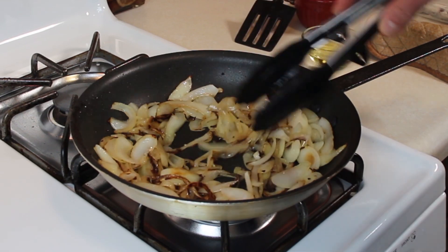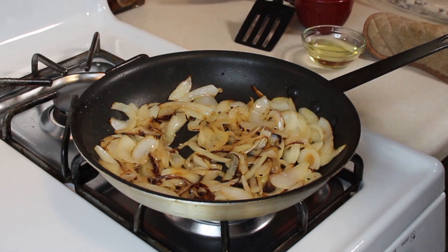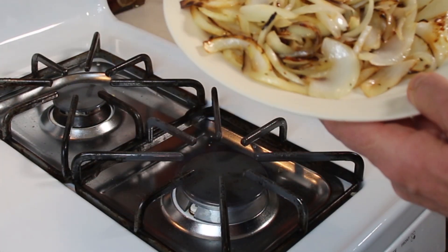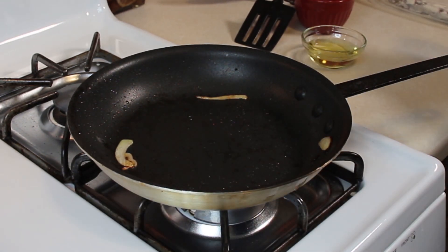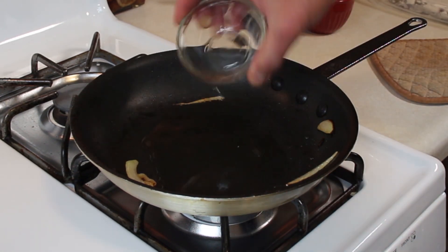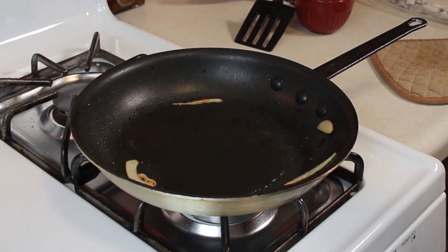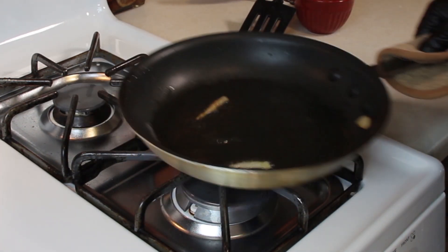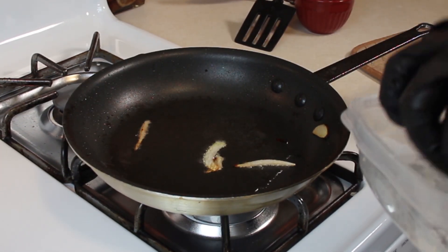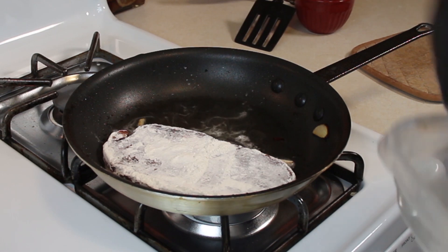They are cooked down to where I want them right now. I'm going to take the onions out of here and start cooking our liver. Stick your onions on a plate or bowl, whatever you want. Pan is still warm, a little bit of onions still in there — not a big deal. I'm going to add the rest of our oil. I'm going to glove up because I'm handling the liver and flour again. Medium high heat, you got your oil in there. I'm going to hit the liver one more time with the flour to get a nice coat on there, then just set it right on in.